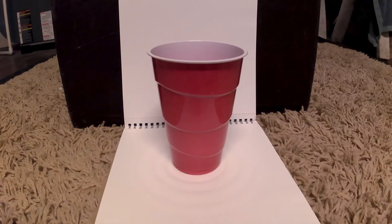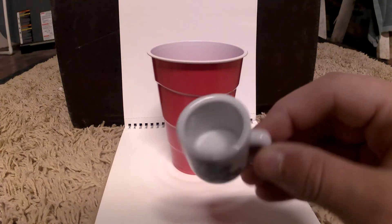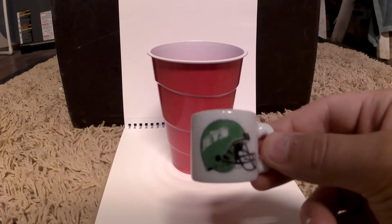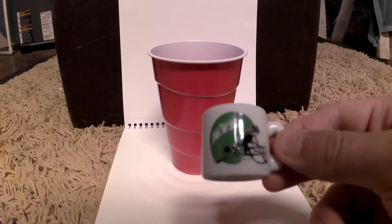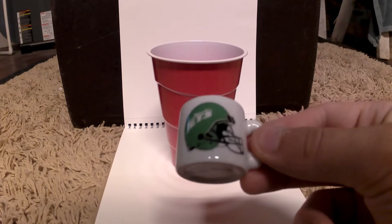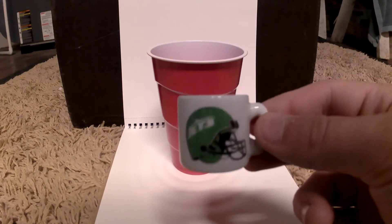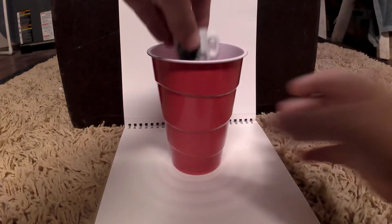Okay, so there's the cup and we're going to be freezing this. It's a Jets mini mug and we're going to see if it breaks and cracks from the pressure from the ice and coldness. Alright, so we're going to put this in here.